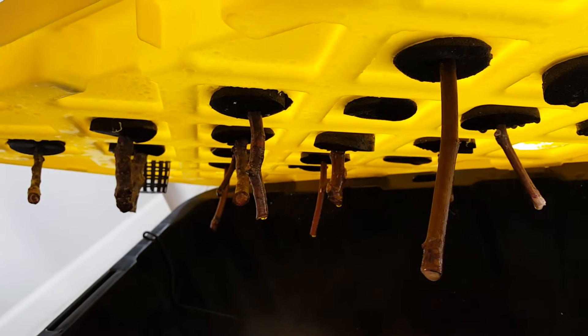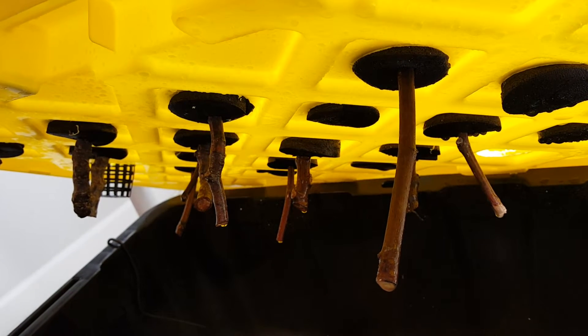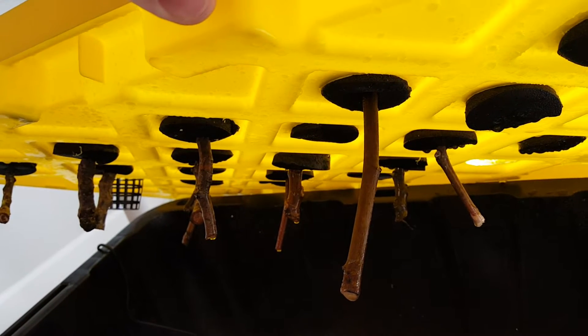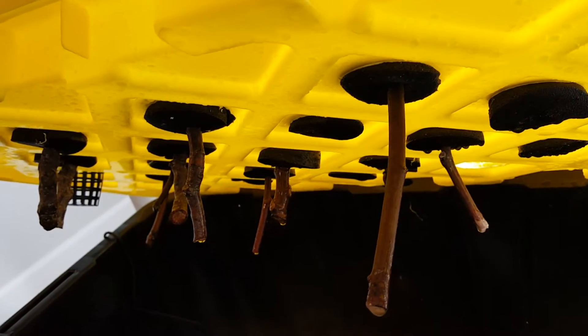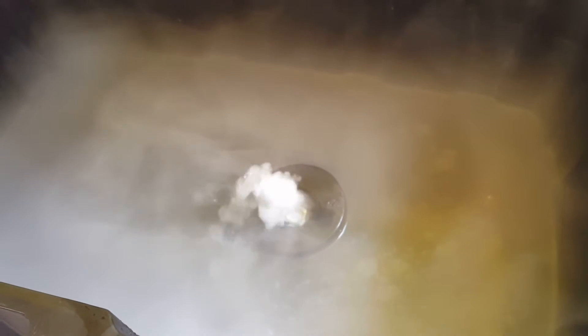sickly looking cuttings that I just wanted to give it a try with — no loss if they didn't make it. They formed root initials very quickly, probably within the first week. Then the couple weeks after that, only one or two actually formed roots and the rest of them just sat there with the root initials. I don't know if they're getting too wet or not enough air flow. Some of them got some fungus or mold on them.